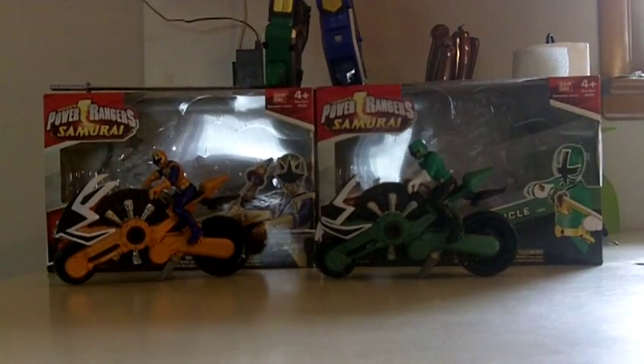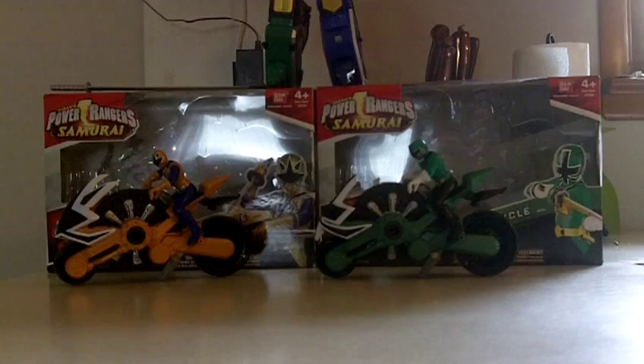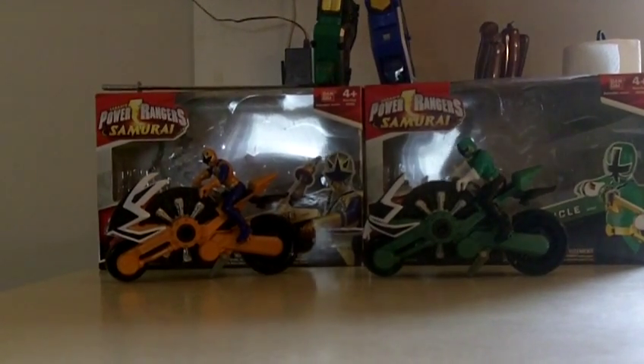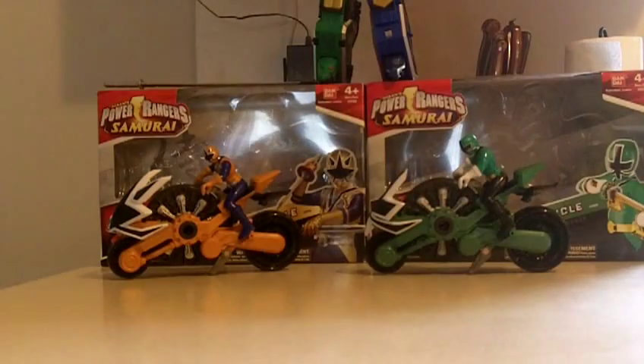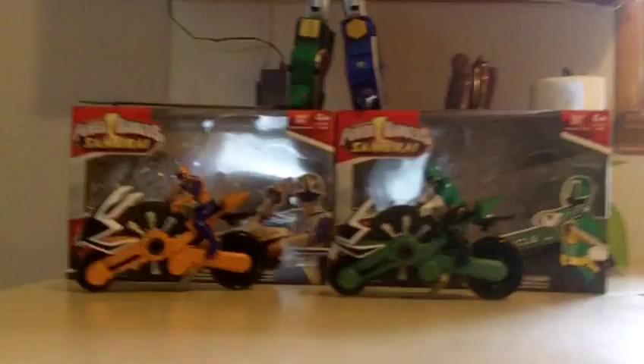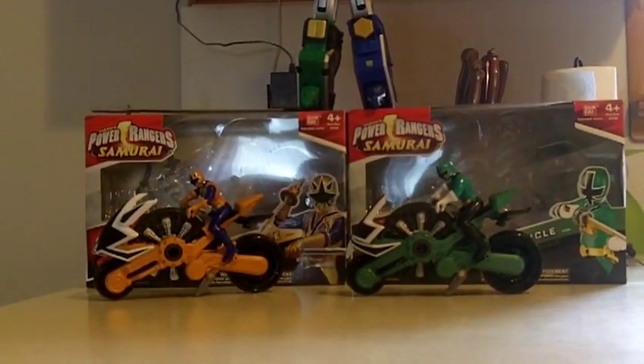Hey YouTubers, this is soundway913 back with another video. This time we are taking a look at the Power Rangers Samurai Green and Gold Disc Cycles.